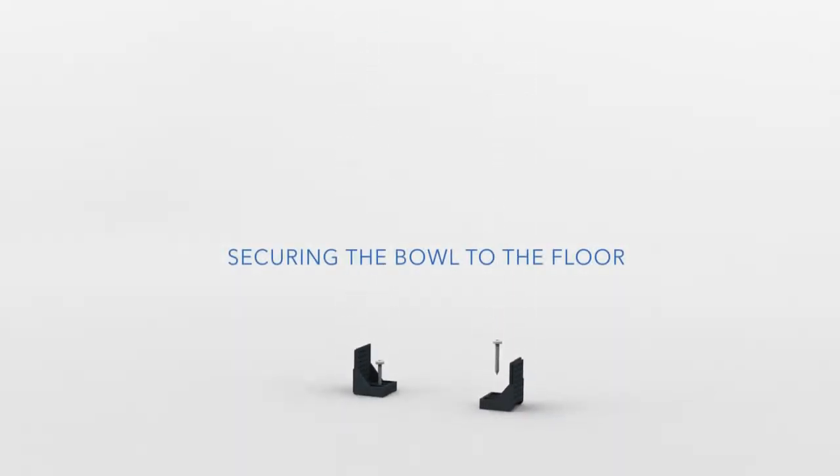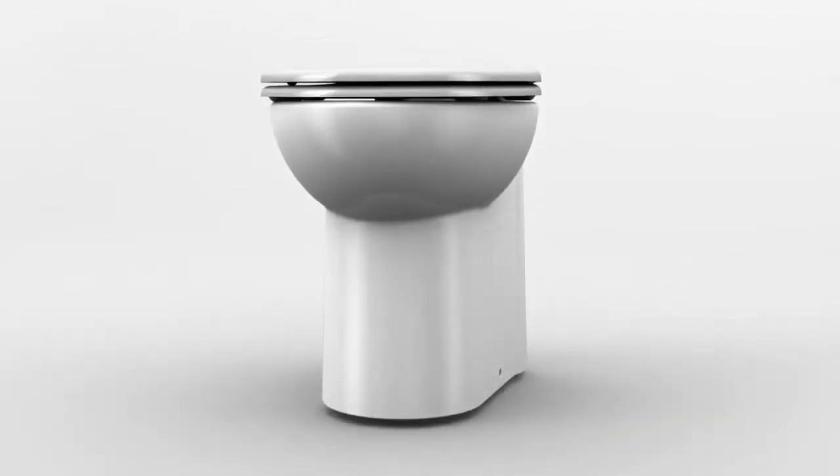How to install the SaniCompact system? The SaniCompact is easily secured to the floor using the mounting hardware provided.